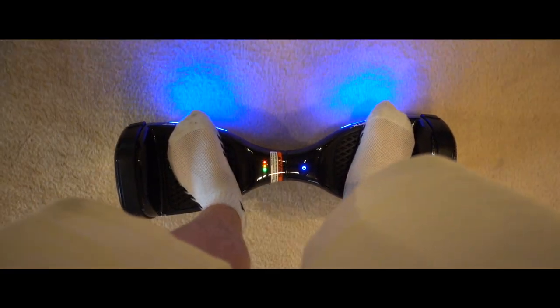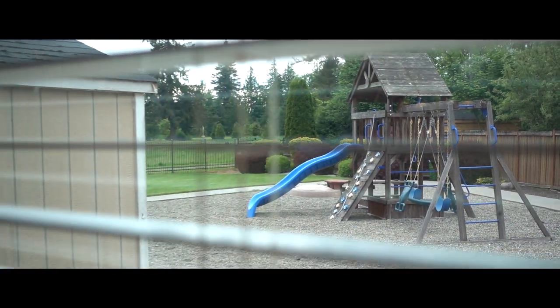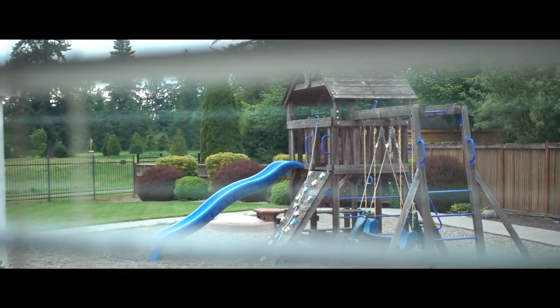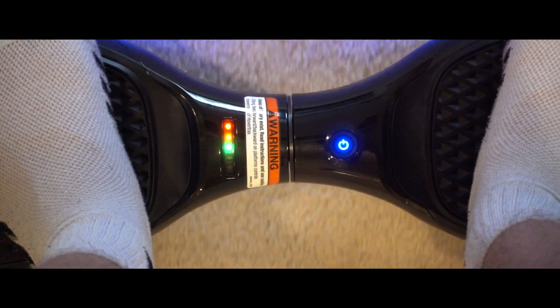Nice tilt. Okay. Good. Okay everybody, we can try this area.